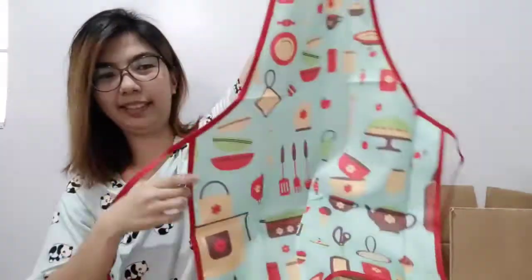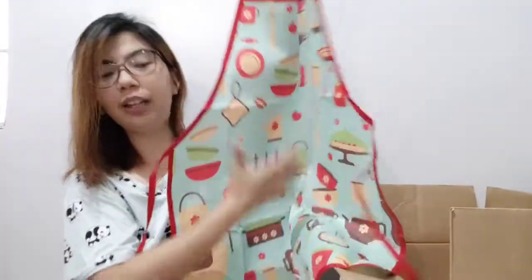This is also an apron — so when the other one is dirty, you have this as a backup!